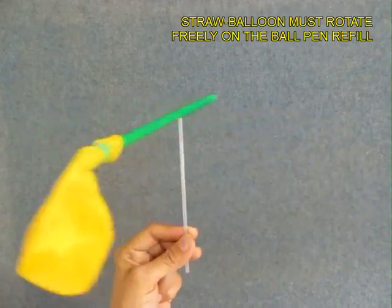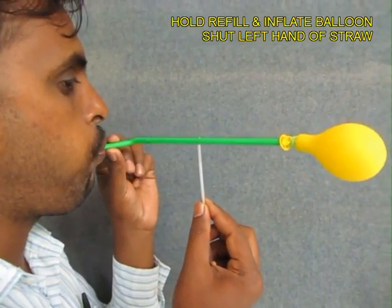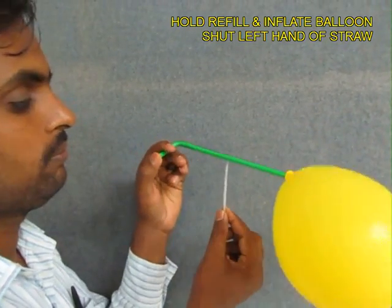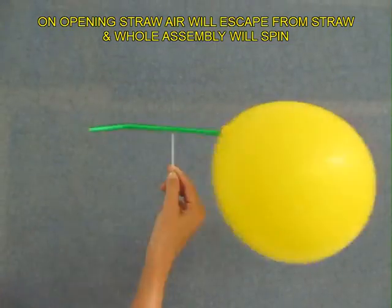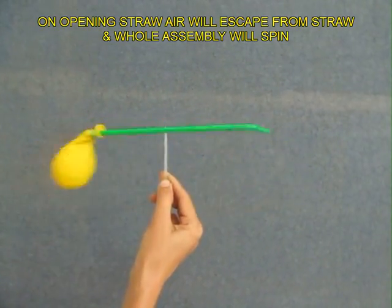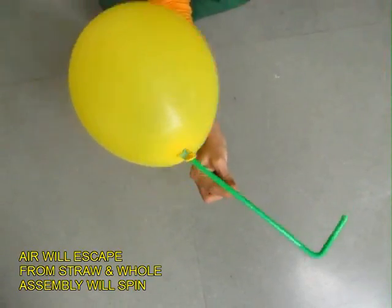Now the whole straw and the balloon must rotate freely. Hold the refill with one hand and blow from the other end so that the balloon gets blown. Then remove your finger from the straw, and air would escape from the straw and the whole balloon and straw would go round and round. This is a very good example of action and reaction.